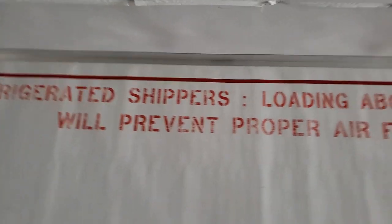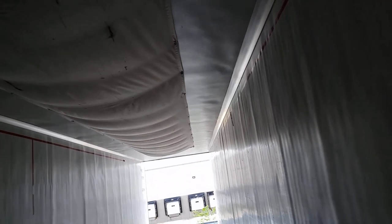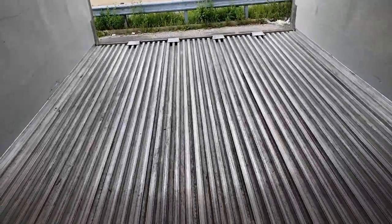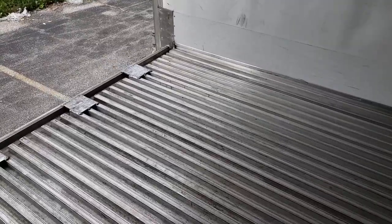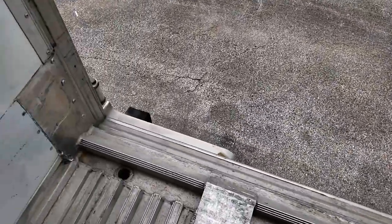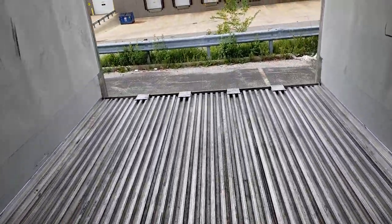And then of course you've got the load line: refrigerated shippers loading above this line will prevent proper airflow — not only that, it could damage the chute. They don't want to load it too high or else the chute will be blocked and it won't work. These floor channels, in addition to airflow, also help when hauling liquid loads or things that could liquefy or leak — they'll run along the channels and right out through the outlet hole. It's also useful for when the trailer gets washed out. With the metal floor and fiberglass sides, they come in with a pressure washer, go through each of the channels, and it washes right out.